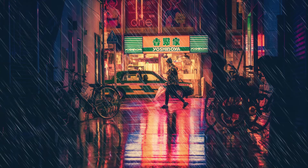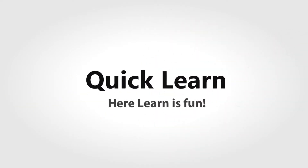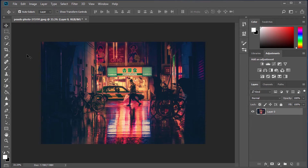It's raining in the city. Welcome to Quick Learn. Today we have a super Photoshop trick for you.